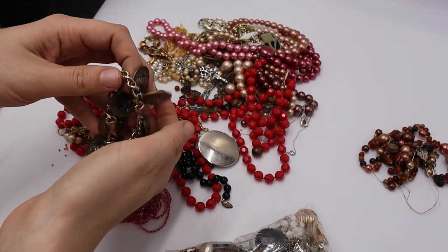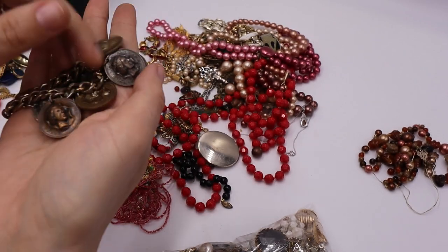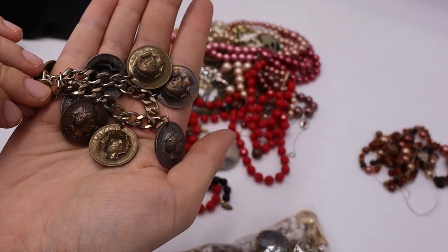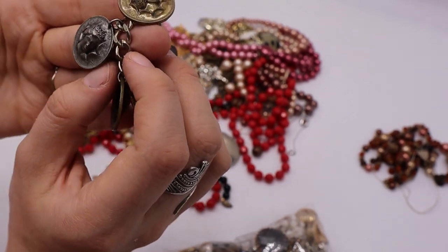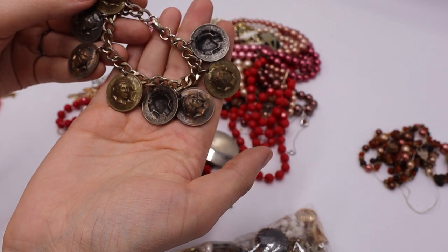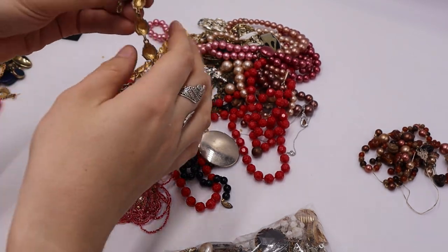Look at all these three-dimensional coins! This is special — they're all different tones: copper, gold, and a bronze-ish or silver-ish. It's a charm bracelet. It says 'Elizabeth Regina' — does that mean the reign of Queen Elizabeth? Oh, that is amazing! I love how they made them three-dimensional. People love their coin jewelry — definite yes!